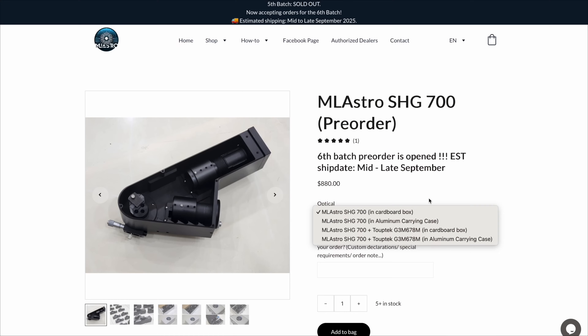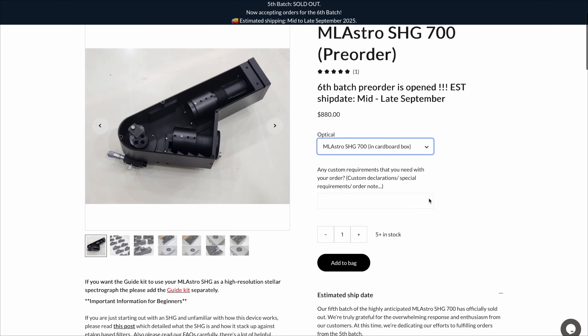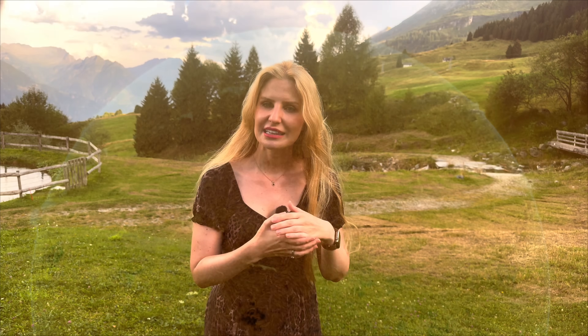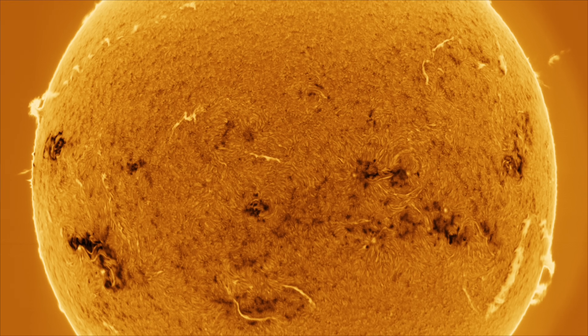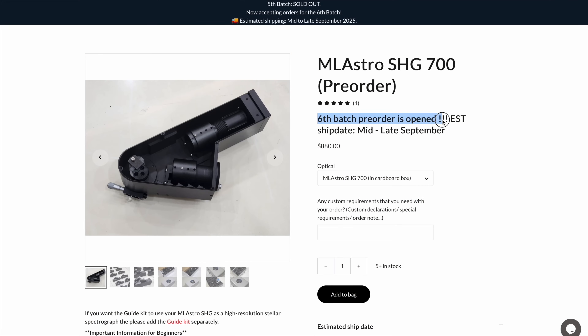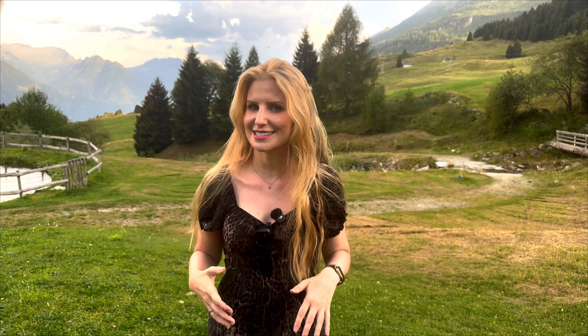The SHG700 costs $880 — and that's honestly a very friendly price when you consider what it's capable of. It's far more affordable than a dedicated solar telescope, and it costs significantly less than a Quark. Unlike those, it doesn't lock you into a single wavelength — you can scan H-alpha, helium, calcium K, and more just by adjusting the grating angle. From a value perspective, it's a no-brainer. I'll put the order link in the description. Just keep in mind that Amelastro is a small company and production is done in batches — when you sign up, you're joining the current build run, and once the batch is ready they ship them out all together. It's not instant, but you are getting a handcrafted precision optical instrument, and to me that's worth the wait.